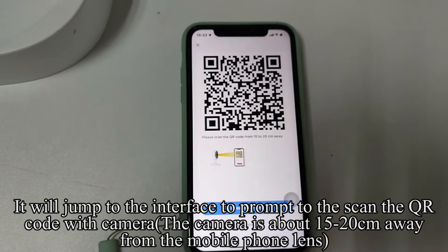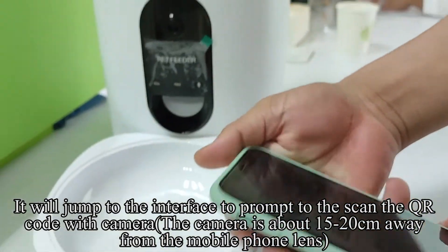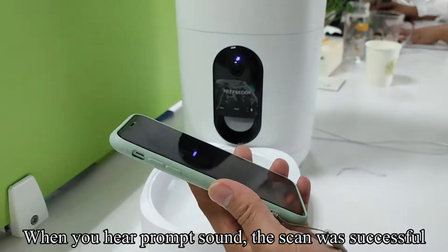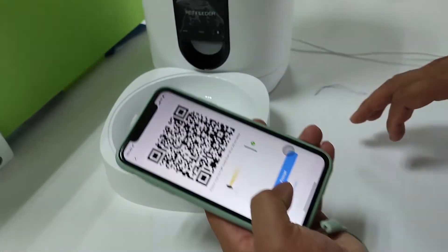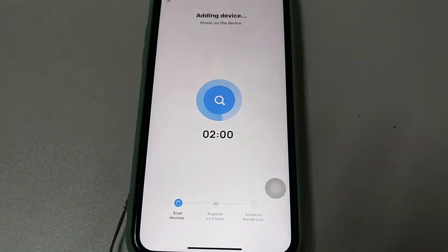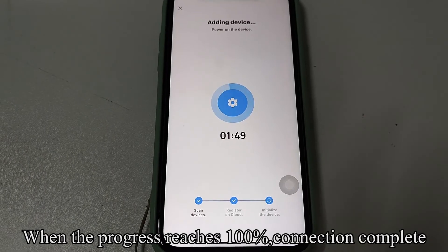It will jump to the interface prompting you to scan the QR code with the camera. The camera should be about 15 to 20 centimeters away from the mobile phone lens. When you hear a prompt sound, the scan was successful. Click 'I heard a prompt.' When the progress reaches 100%, the connection is complete.